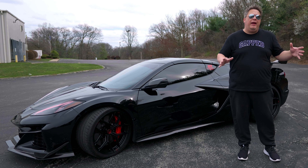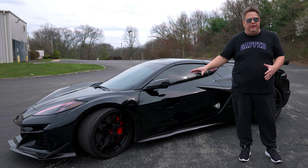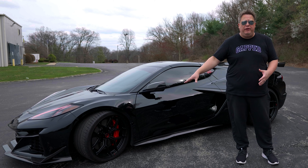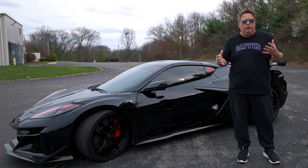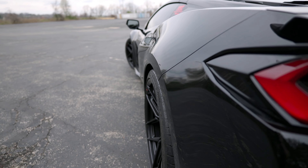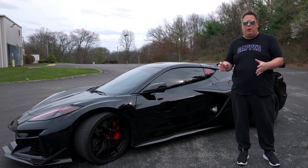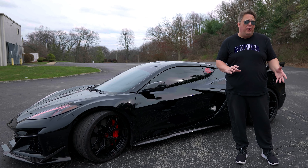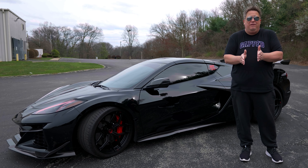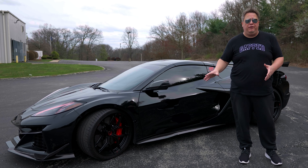I did weigh the stock wheels, and the difference in weight is 15 pounds — the stock wheels weigh 15 pounds more than these ones do, all added up. On top of that, these are fully forged, so they're stronger and lighter. They fit the car perfectly: we have a 29 offset in the front and a 22 in the rear. If you wanted to get really aggressive with it, you could go maybe 27 in the front and 20 or 19 in the rear to make it stick out a little more. These are pretty much perfectly flush.